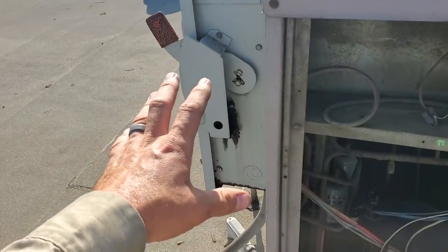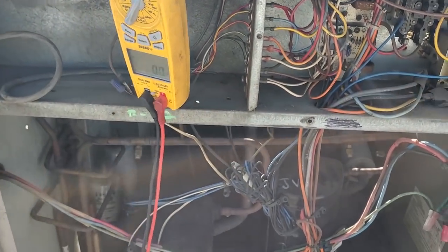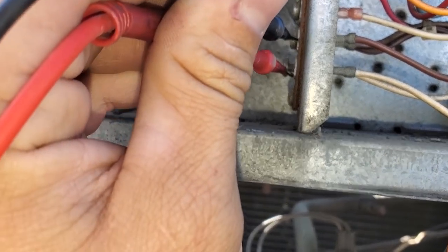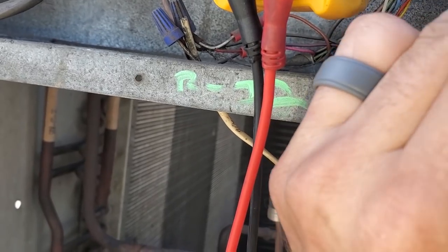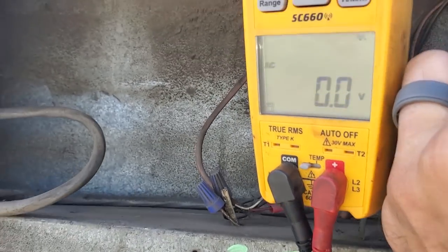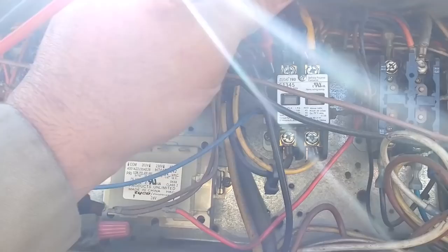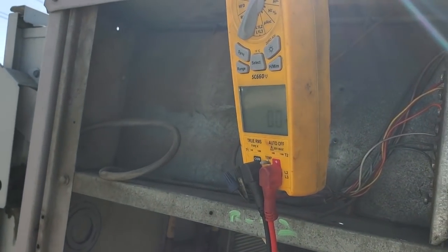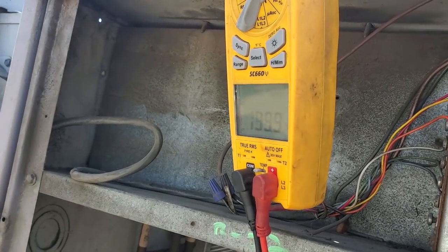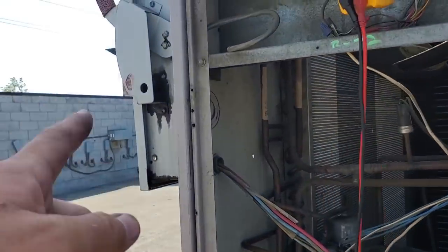I don't want to turn the disconnect switch off yet because this unit has CLO boards — compressor lockout boards — right there. Turning off the disconnect switch can reset a safety. So the first thing you want to do is test between X and C to see if you have 24 volts, which would indicate we're off on lockout. It's not registering. Now we check between C and R — no voltage there either. So we can check main power right here. Nothing there on one leg, but we've got something on the other, indicating we've got a blown fuse. We'll go ahead and open up that disconnect switch.